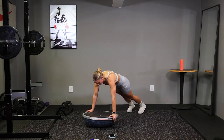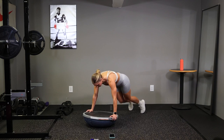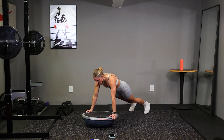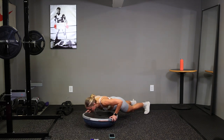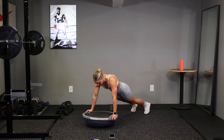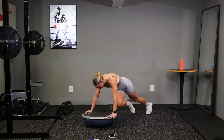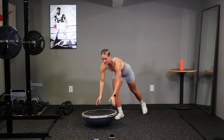Four mountain climbers, push-up. All at your own pace, you got this. 10 seconds. One more. Time.